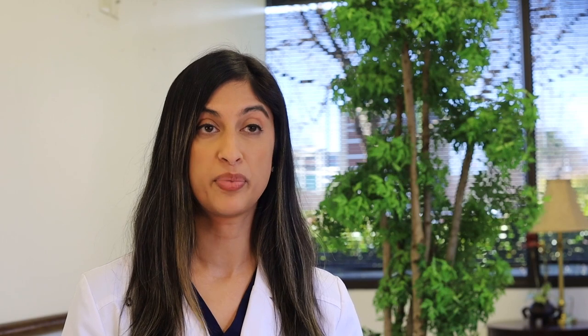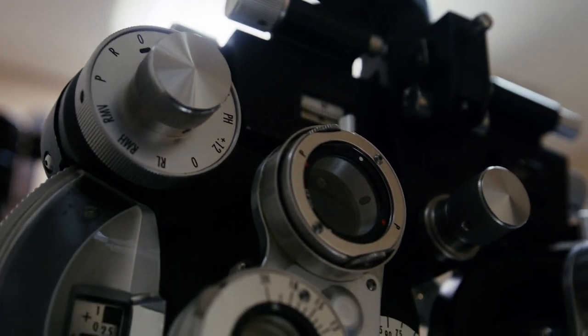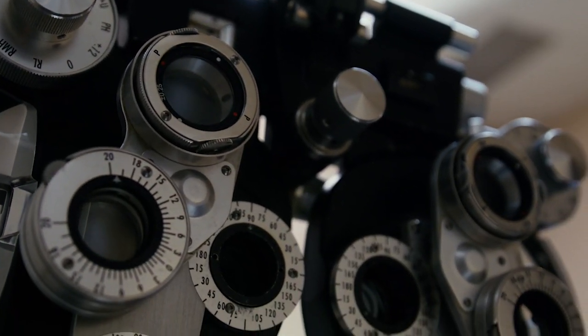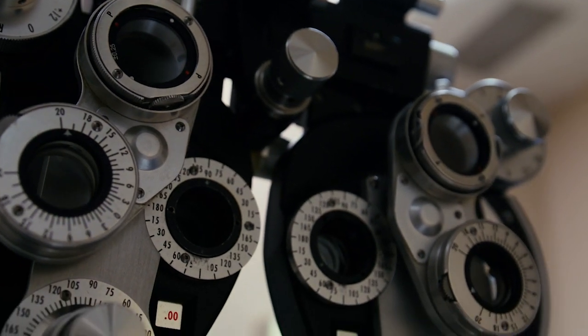It especially works well for patients who have had a history of LASIK or PRK, but really any patient who is trying to get the best vision possible after these surgeries is a great candidate for the light adjustable lens.